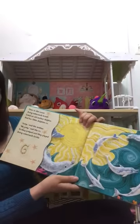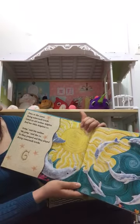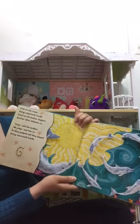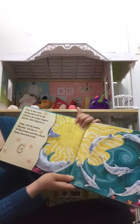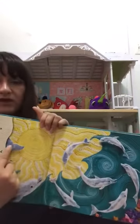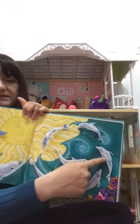Over in the Ocean, doing somersault tricks, lived an old mother dolphin and her little dolphin six. 'Jump,' said the mother. 'We jump,' said the six. So they jumped and they played, doing somersault tricks. Let's count: one, two, three, four, five, six.